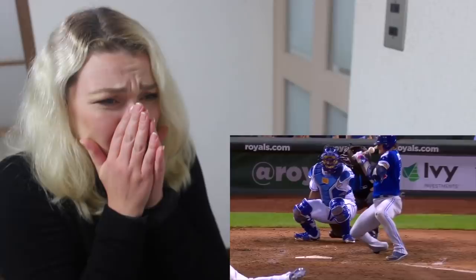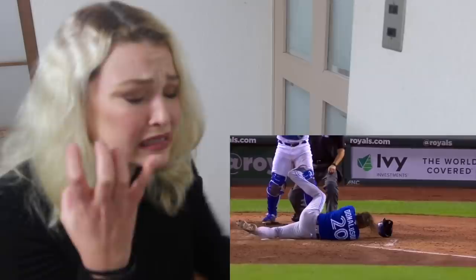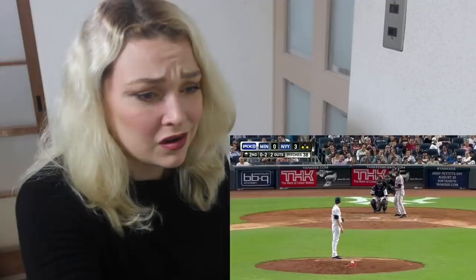Oh, did he do it by accident? Oh my god, you poor thing — did he do it by accident? At full speed. Oh honey, honey, honey. Oh no, be careful — oh, just hit his helmet. He could have hit him right in the bloody jaw. Oh god, this one was enough. I don't know how I'm going to handle all of these.